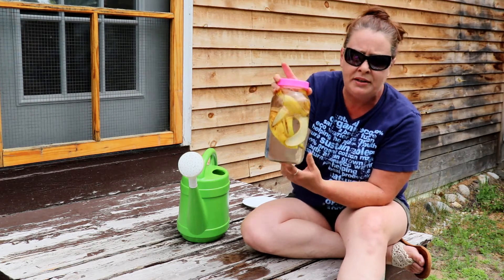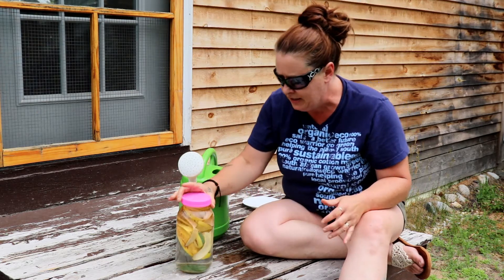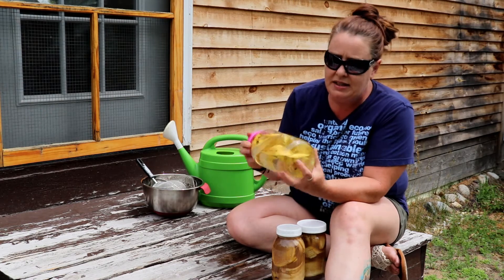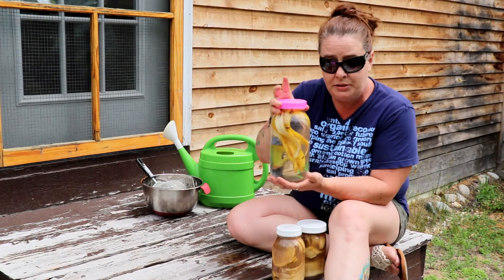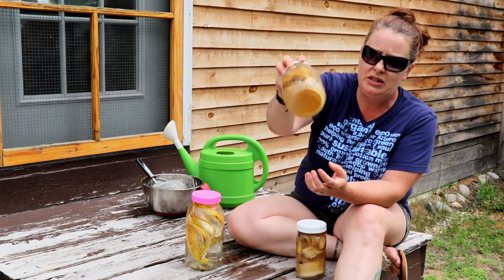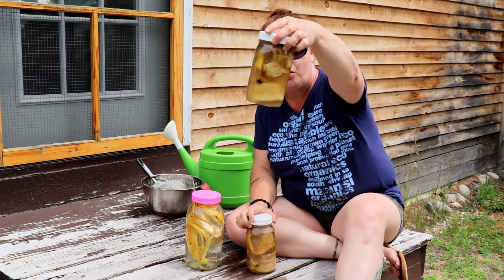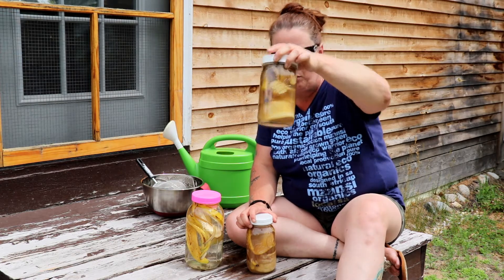Right now the water is nice and clear. In three days, I have some that I made three days ago and it is ready to use. You can see this fresh batch is nice and clear — just rainwater and banana peels. After three days, it turns kind of brownish. You can see these two quarts are very brown and they are ready to go.